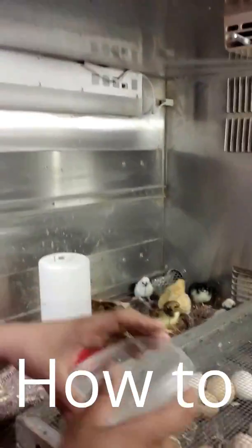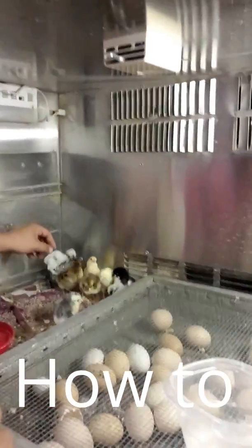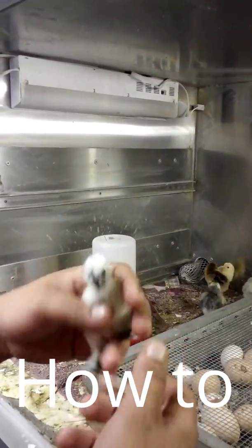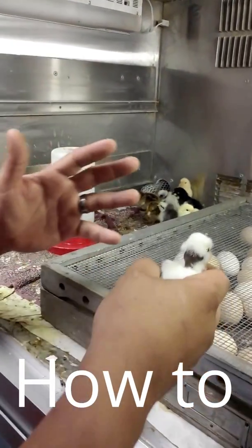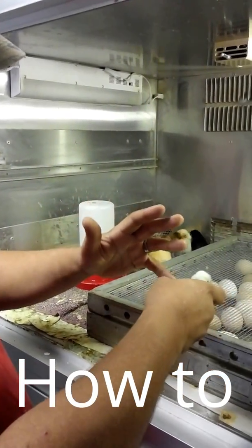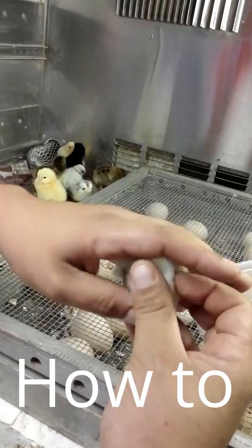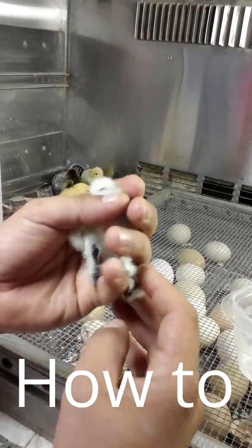These little fellas here just hatched last night. It might be easier to show you on a Silkie. There's a proper way to hold a chick. What you want to do is grasp between your fingers — between your ring finger and your pinky — the head. You want the head and the neck to be between there. Hold it still.